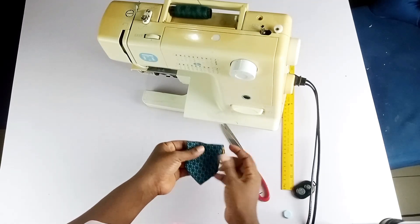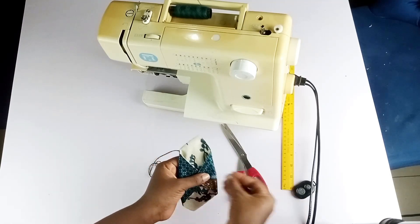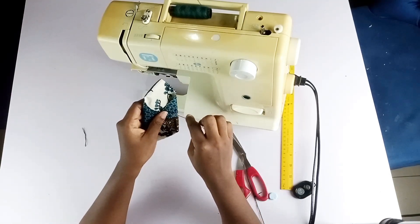Then I'm going to find the middle of the bow so I can gather it with my hand needle from the middle.